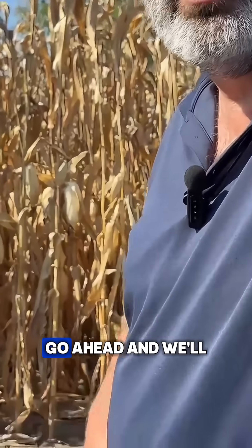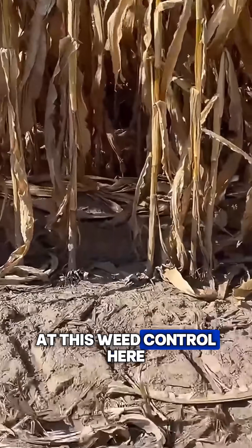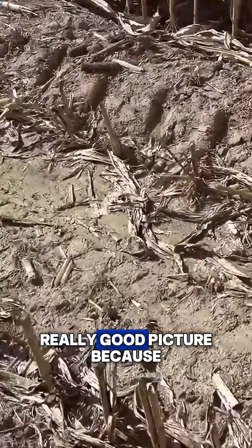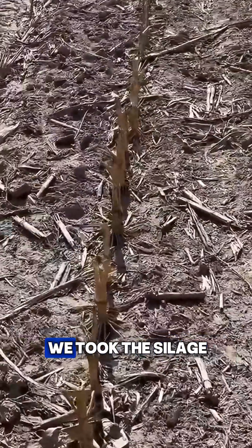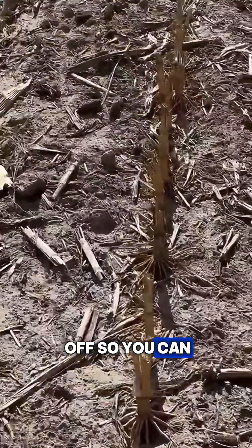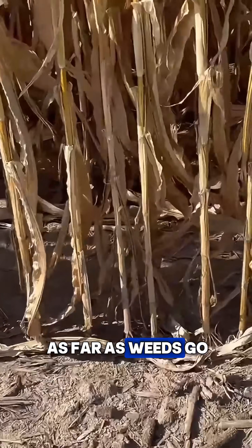Standing here in front of a field that we chopped silage off of, we'll just kind of look at this weed control here. It paints a really good picture because it's been about three or four weeks since we took the silage off. You can really see there's nothing here in the soil as far as weeds go.